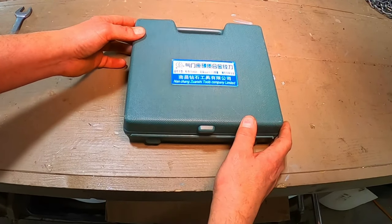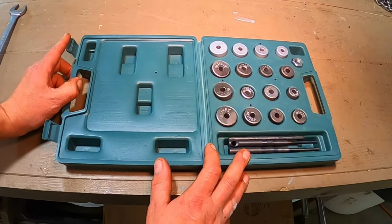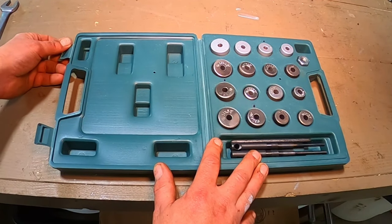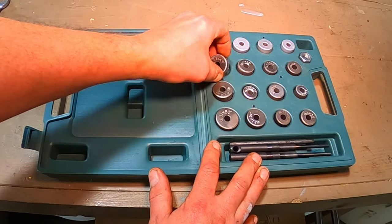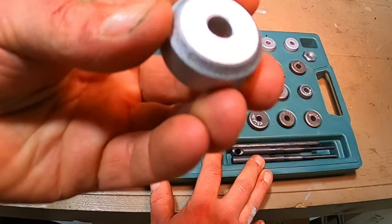Welcome back everybody. Today we're going to be talking about and using one of these universal valve seat reamer or valve seat cutting kits that you can find on Amazon or eBay. At the time of making this video this thing was about 35 bucks, and we're in the process of rebuilding a 1971 Honda Trail 90.